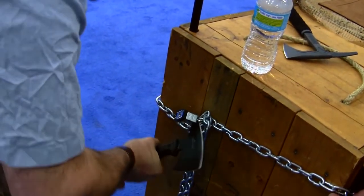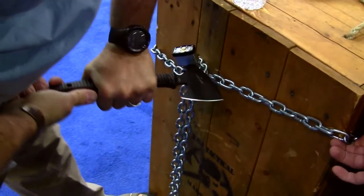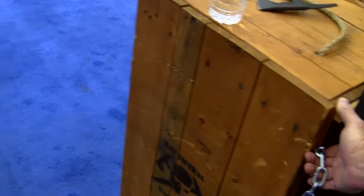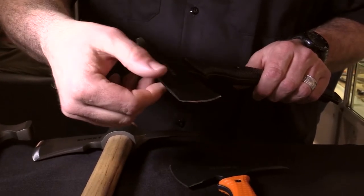It allows you to do things like break locks and break chain with the spike. Not only can that be used as a cutting surface or scraping surface, but that cuts down on the drag of the tomahawk. When you're introducing the tomahawk into a cut, your drag profile is reduced by relieving this edge and having it sharp.